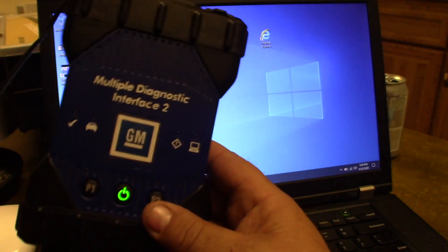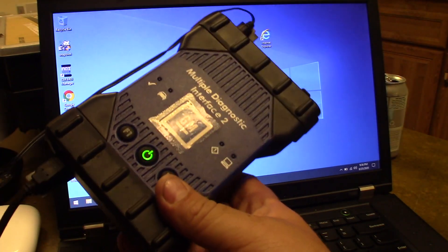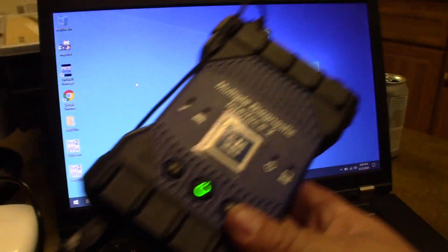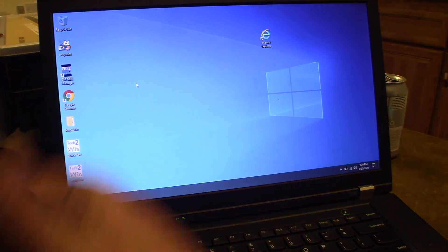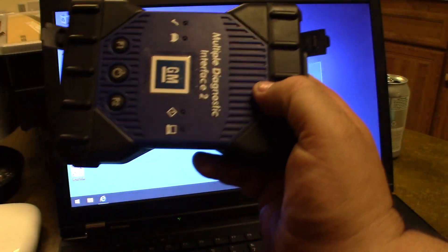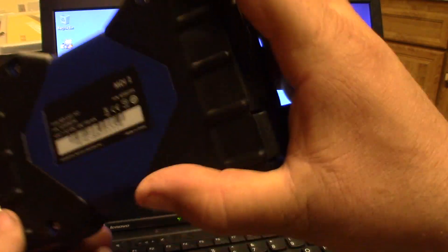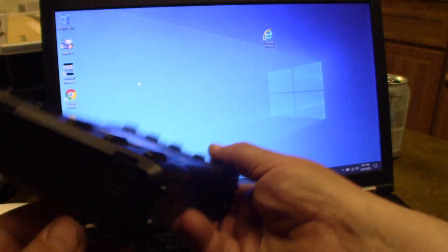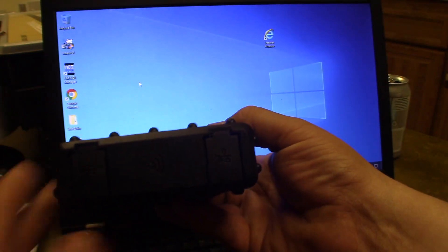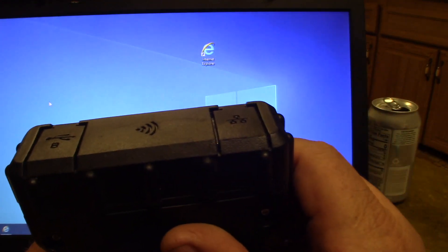I want to talk today about programming with the GM MDI2. This is a generic Chinese clone — it works fine, you can program modules with this all day long. There are a couple of gotchas. One is this doesn't have a spot for batteries. The real one lets you put batteries in as a backup; this does not. It also doesn't have built-in wireless — it's just got a USB hookup.